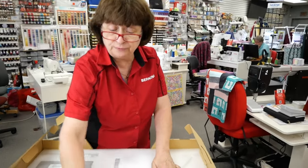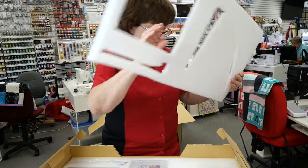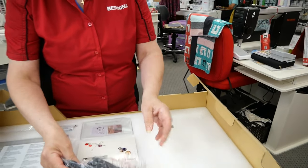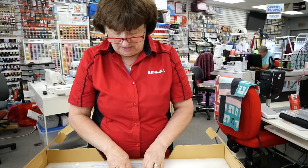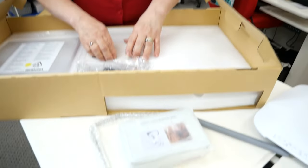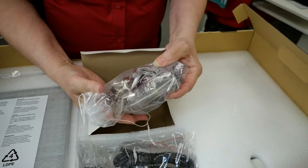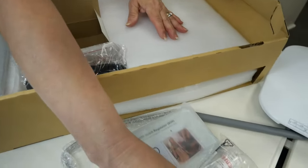So you have what's called the freehand system. Here's the power cord — I already have another power cord in the machine, so I'm just gonna leave this one in here. Here is the stitch regulator. In this box we have accessories: presser feet, bobbins, the oiler, and the straight stitch plate.